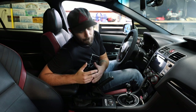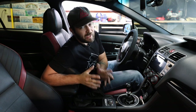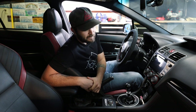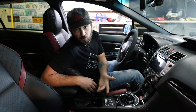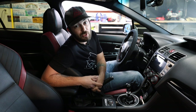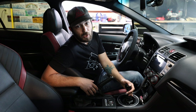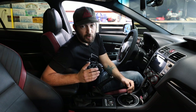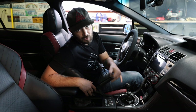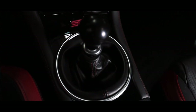Next up, we have one of my personal favorite modifications — that's going to be a short shifter and bushings. The STI already comes with a pretty notchy gearbox, and for both the WRX and STI you have the option of getting the OEM STI short shifter. Now a lot of you ask me if the OEM STI short shifter is worth getting — my answer is no. For STI guys I suggest the Kartboy short shifter with front and rear shifter bushings. For WRX owners I highly suggest the Boomba short throw shifter with the front shifter bushing, the Perrin shifter stop, as well as the shifter plate and brass shifter bushing.